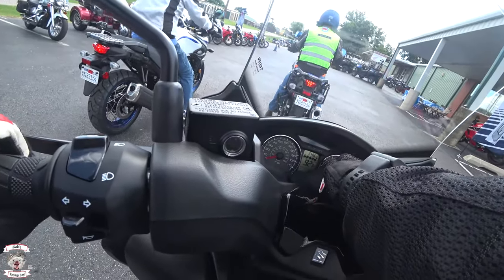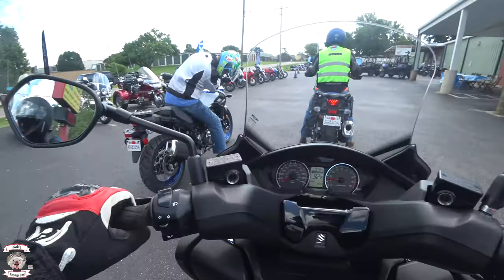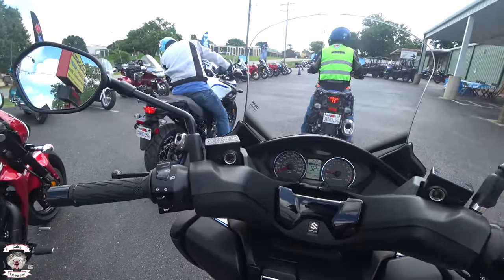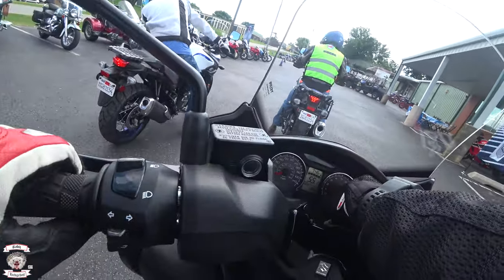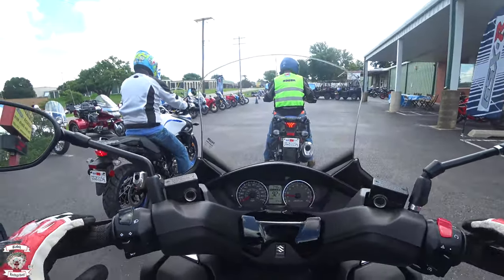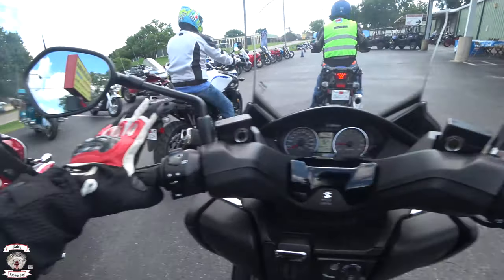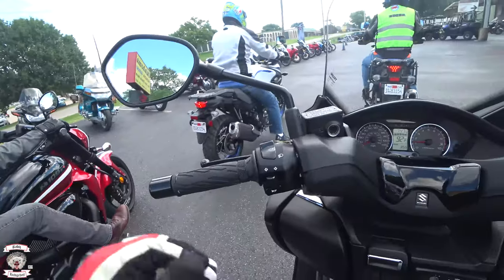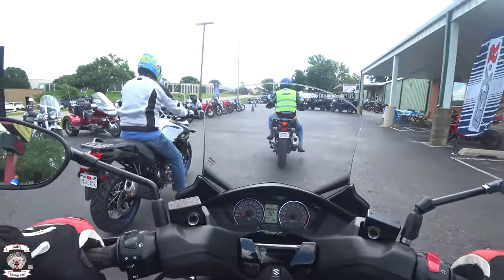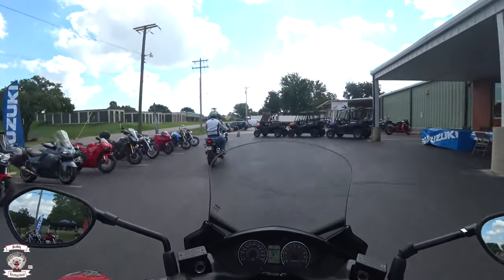Down here we have trip A, trip B, regular odometer, and our fuel gauge. We also have 92 degrees Fahrenheit for outdoor temperature — I think it might be engine temperature, we'll find out. And this is going to be weird: this is the front brake, this is the rear brake. There is no clutch here — it is all sorts of wrong.